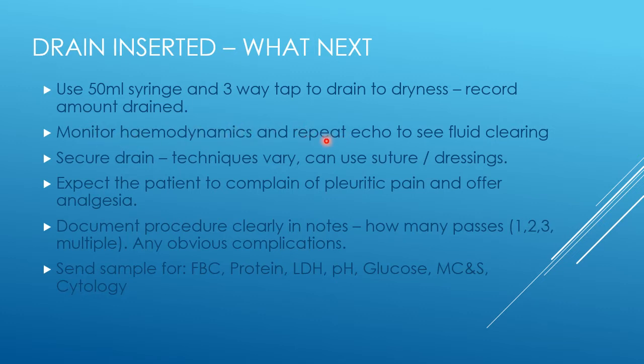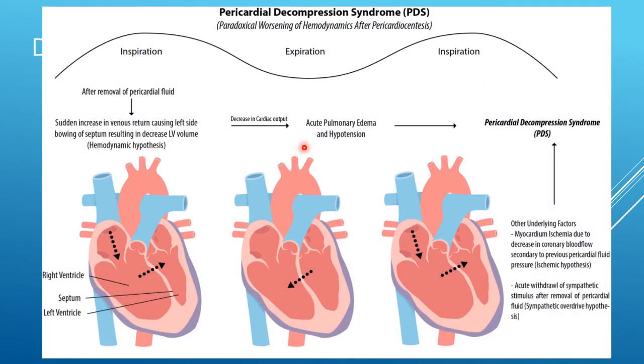The echo should hopefully show that the fluid is clearing. There is a risk of a condition called pericardial decompression syndrome if you rapidly remove fluid, and some people advise not removing more than a litre at once. However, it's likely not so much the amount of fluid removed but rather the severity and duration of the tamponade that puts you at risk of this condition.